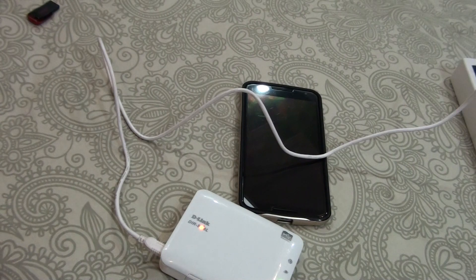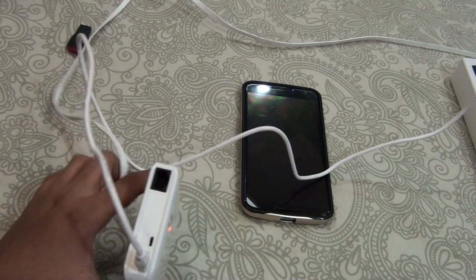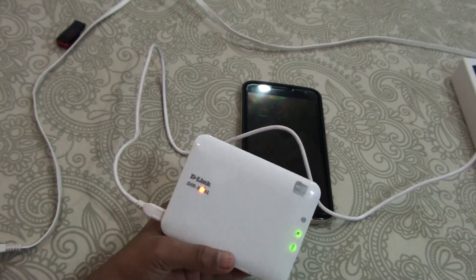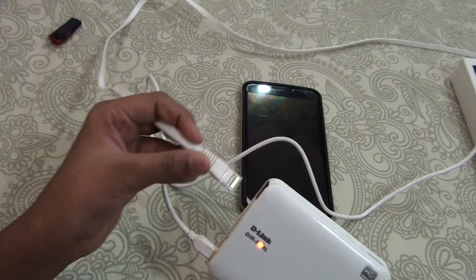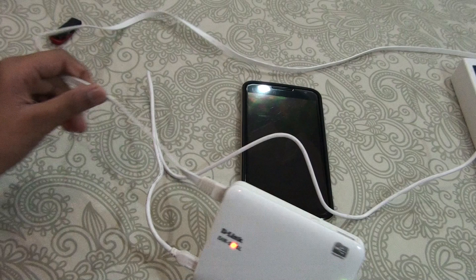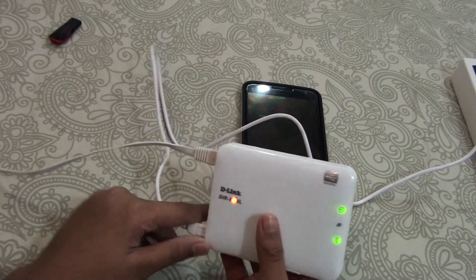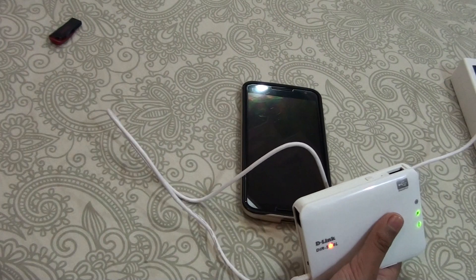To turn on the internet LED you need to connect the ethernet cable. As you can see, there is the ethernet cable slot from which you can make this work as a mini router and get the internet connection. Any ethernet cable you have will work — for example, I'm using this one which came with my Linksys. Once you connect that, it will authenticate and the internet will come on, but for now I'm going to remove this.